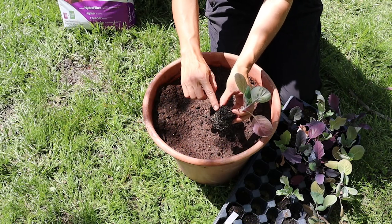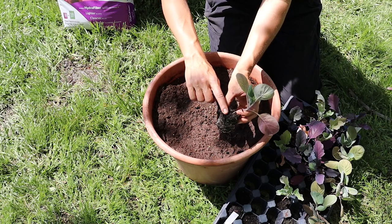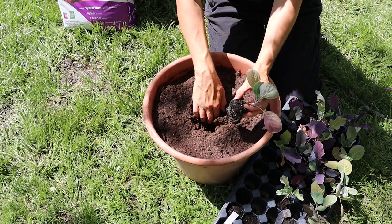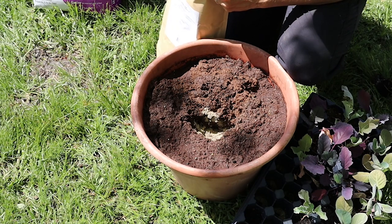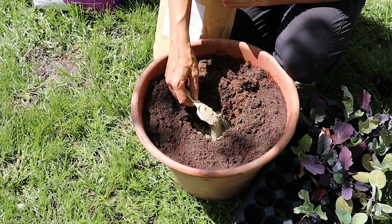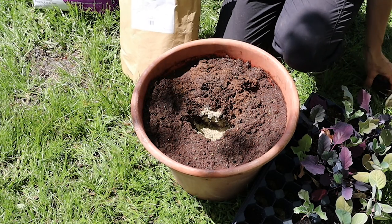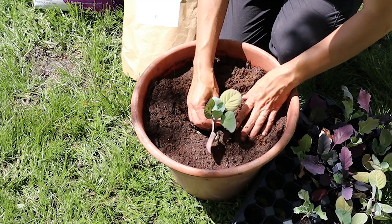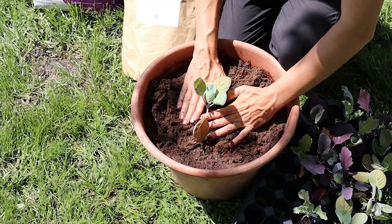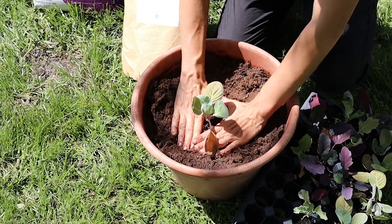To transplant, I'm just going to set the plants in the container at the same depth they were growing in the seed plugs. I'm also adding two heaping tablespoons of Vegetables Alive fertilizer to the planting hole prior to setting my transplant, and then just firming that in really well.